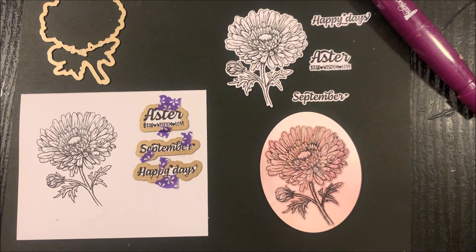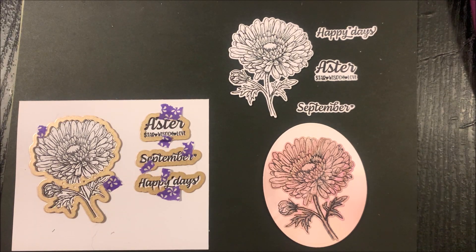You'll stamp or heat emboss these stamps onto cardstock or pattern paper. Then center the die over the stamped image and sentiments. Use removable tape to hold those dies in place. Then die cut following the directions for your die cutting machine. After die cutting, remove the cardstock from the die.